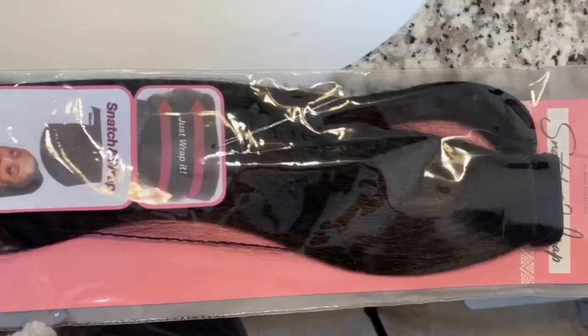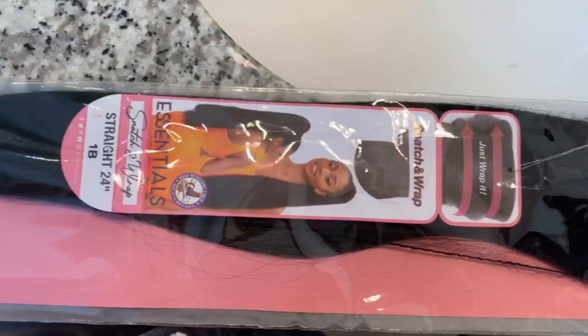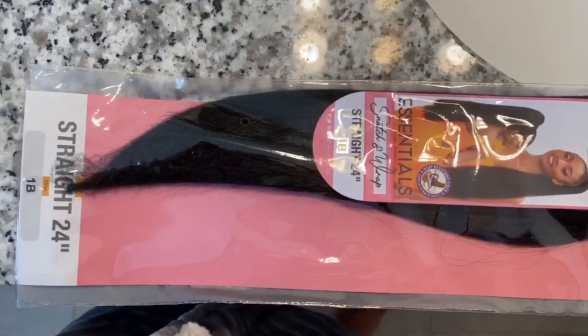What's up, welcome back to my channel! Today I'm teaming up with Janet Collection — details will be in my description box below. This is their Straight 24-inch Snatch and Wrap Ponytail. It's a synthetic ponytail, and I'm starting from scratch, showing you how to get your hair to a sleek bun.